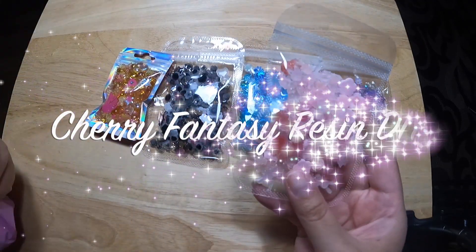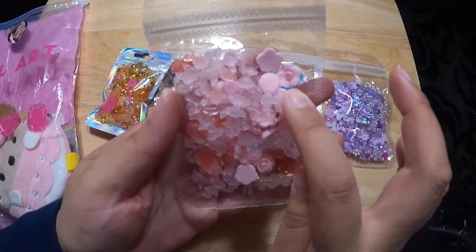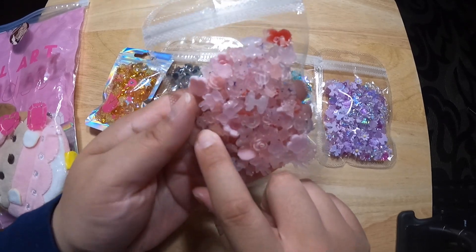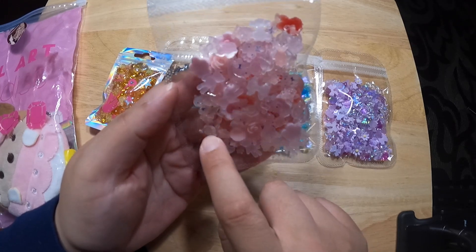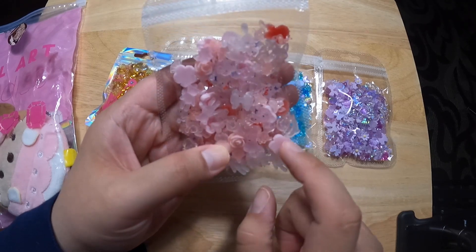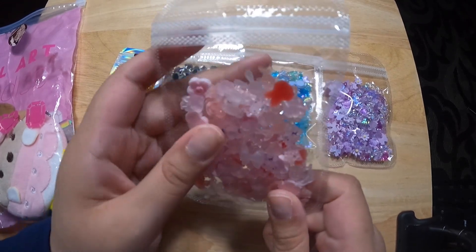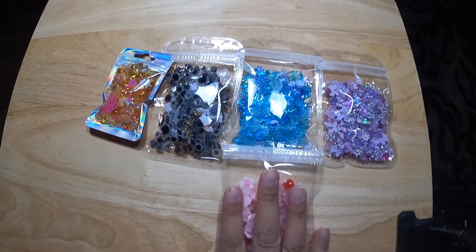This must be Cherry Fantasy. Cherry Fantasy has flowers, bows, bunny heads. I see HK in there, and little teddy bears, and a little girl's head. I think I see goldfish, and little rosettes. Oh, I see a fox head too — that's cute. Alright, that's Cherry Fantasy. I'll put that there.